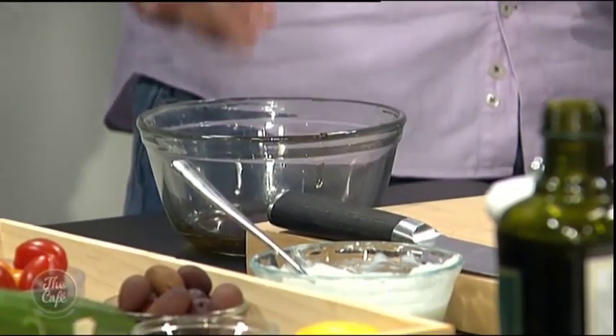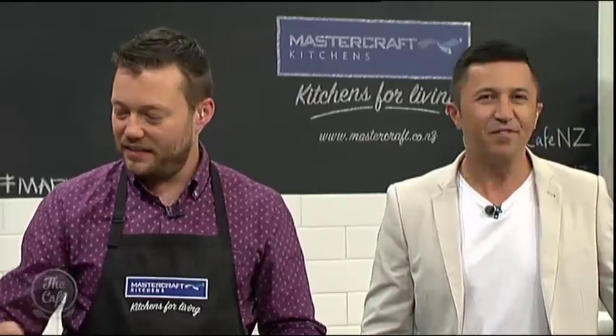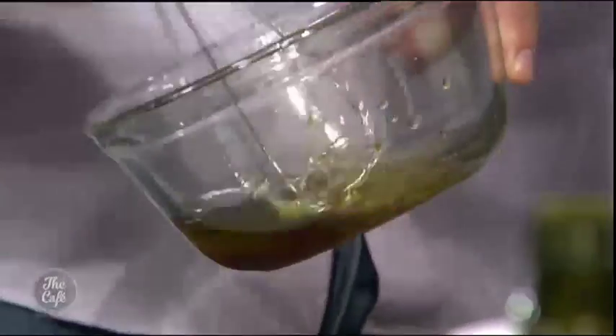Just a pinch of sugar. Give it a good whisk together and then you need to try it. You just want to balance it, and then just to get extra flavour in there.